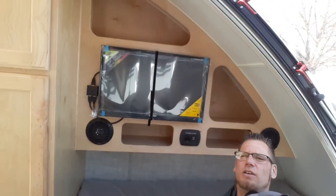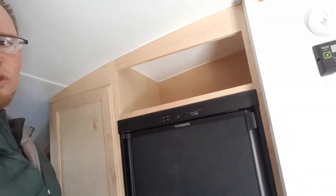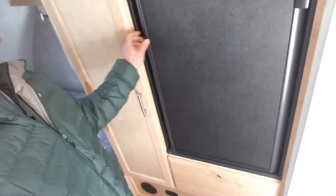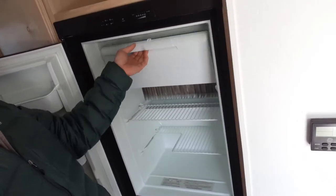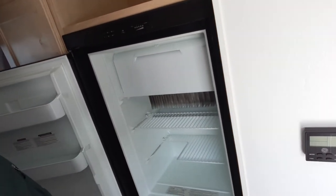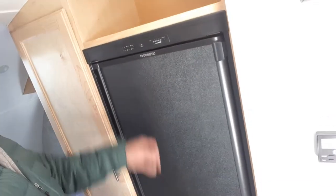Right over here, you've got your TV. Lots of windows in here too, guys. All the windows have the blind system, and they also have the screen from up top — they all open up. Right here is your fridge, and that is actually a three-way fridge. Nice size fridge in here with a little freezer section.